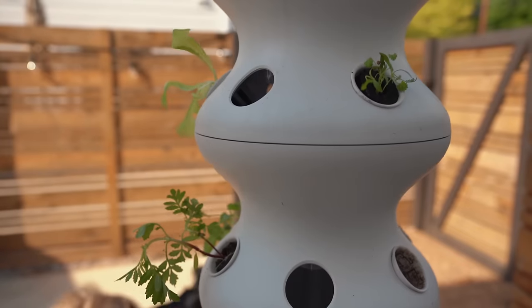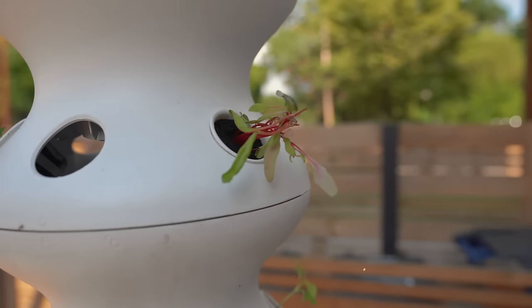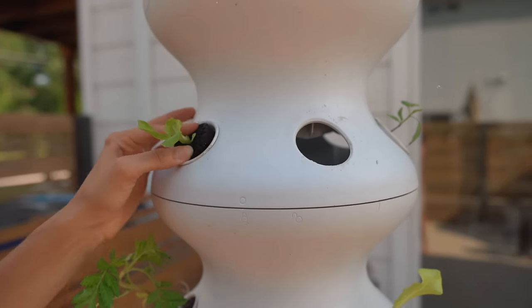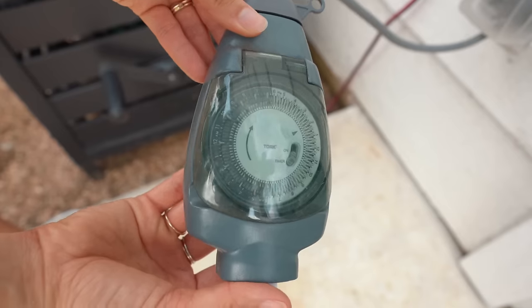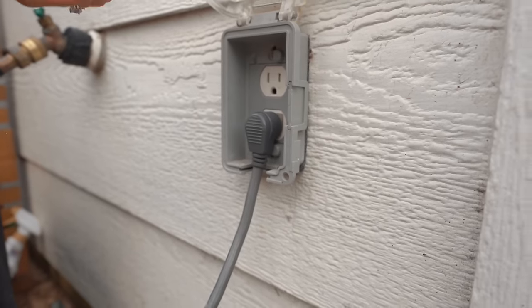Besides the fact that vertical gardens take up so little space and use significantly less water, I also love that there isn't this big learning curve to start growing like there is for full-on garden beds. After you pop the seedlings into their pods, all you need to do is plug it into a regular outlet.